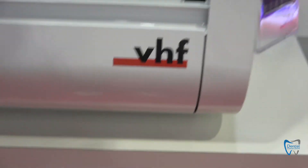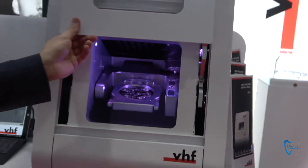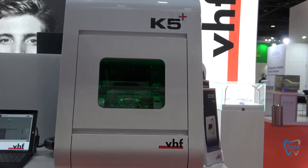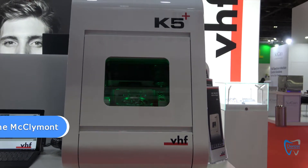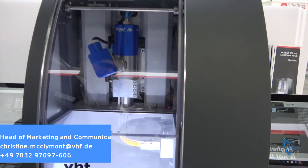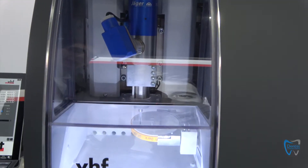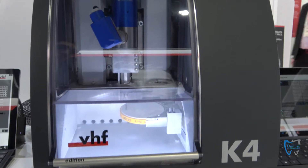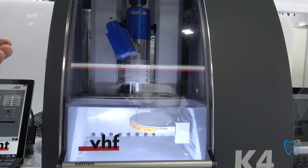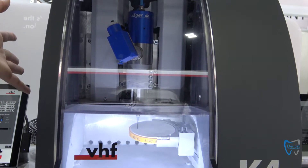This is the best seller of VHF. We launched this machine almost eight or nine years ago, and it's still a really, really good choice. For this price point you get a 4-axis milling machine — a tri-milling machine. Even with this small surface machine it's possible to mill all the tools. So this is a great machine.